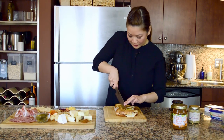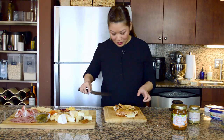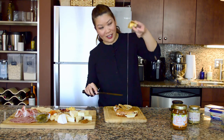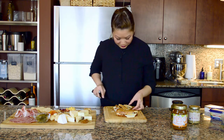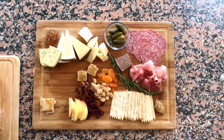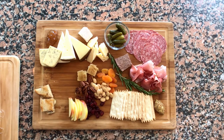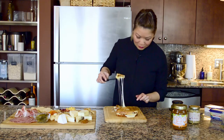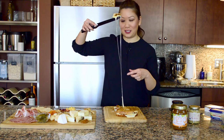Oy vey. You guys, oh my God. I just want to eat it right now. Look at that. It's a lot of cheese action. And then you have the fig — you can see the figgy goodness. Can we just do a cheese pull right here? Like, does it even stop?